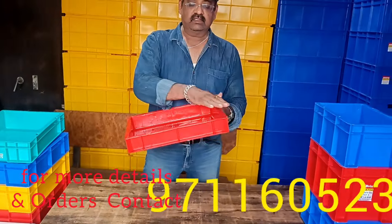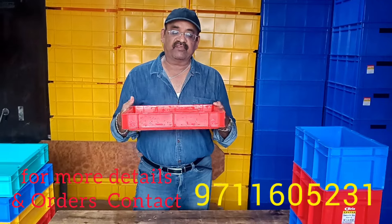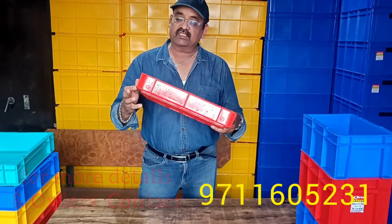400 by 300 — that is the series. The height comes in different variants. The starting height is 65mm.